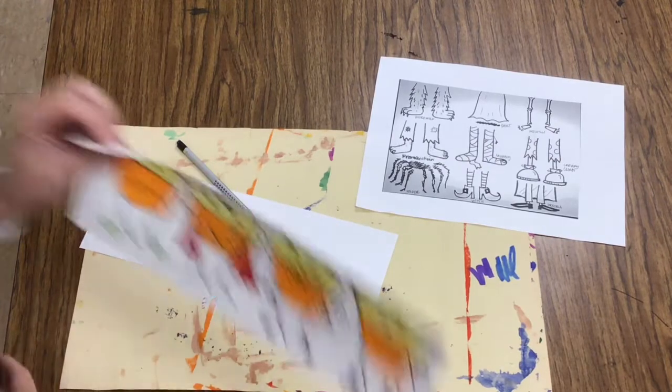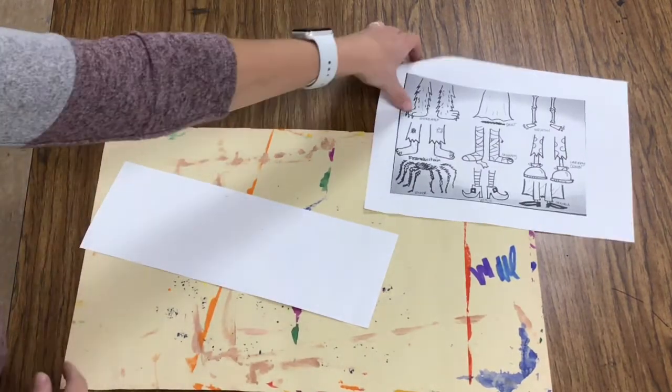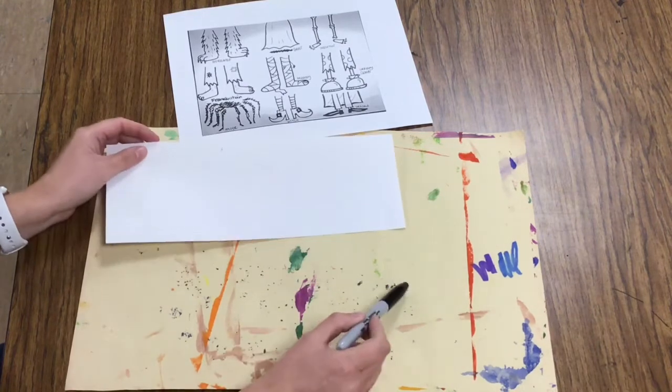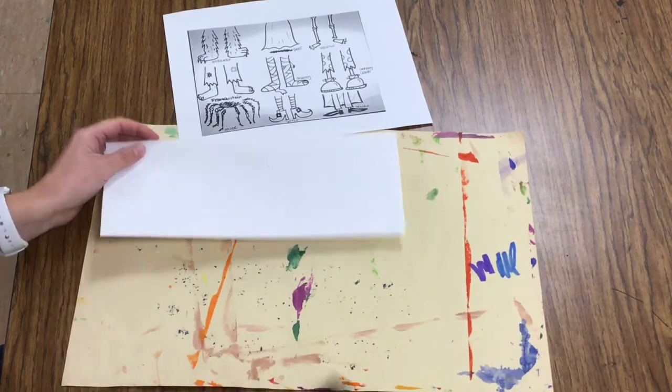Our first stop is at the drive-thru. You need to grab a pencil, which is at your seat, an idea sheet, a white piece of paper, a messy mat, and a Sharpie. This messy mat is to catch any Sharpie that leaks through on our paper so it doesn't go on the table.